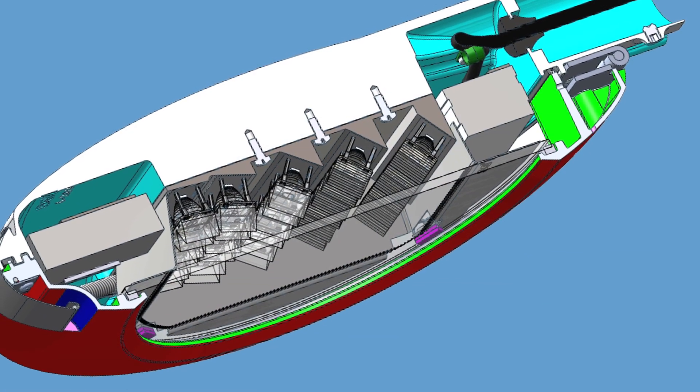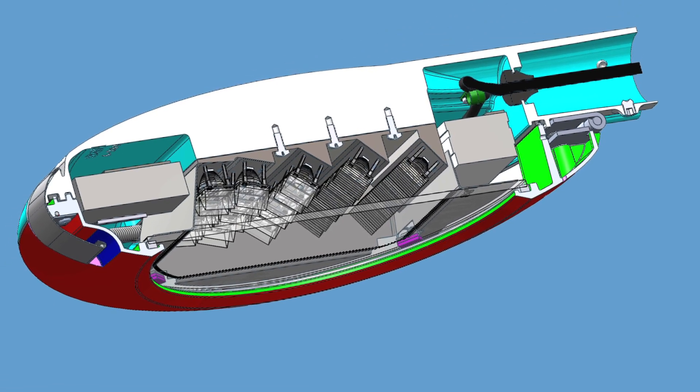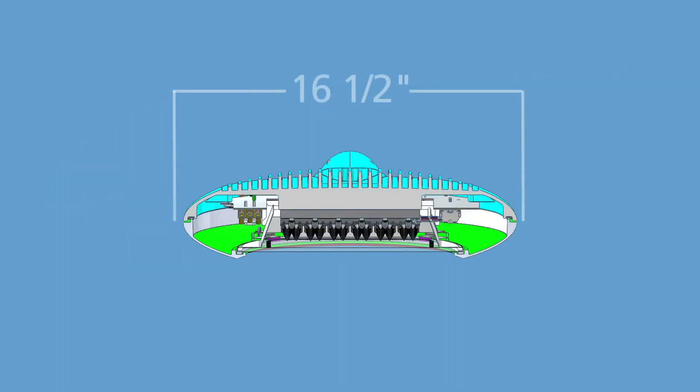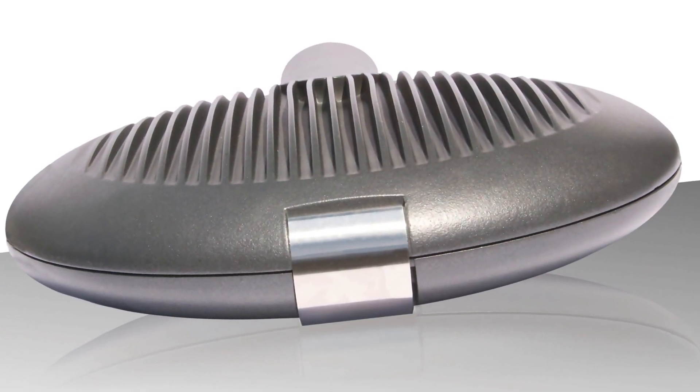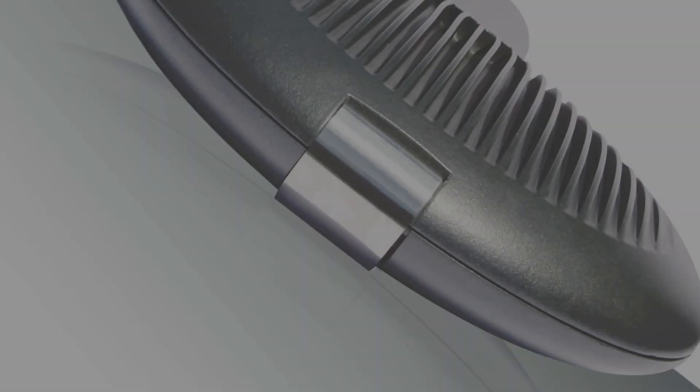The design line of the Descara 4 LED is a simple low-profile round geometric shape, only four and a half inches high and 16 and a half inches in diameter. The fixture is constructed of high-pressure die-cast aluminum and protected with a high-quality polyester powder coating.